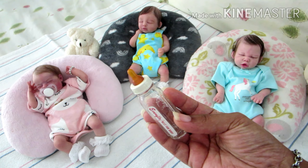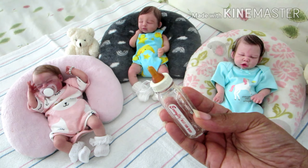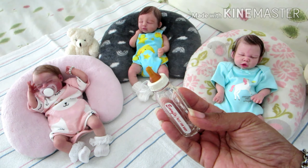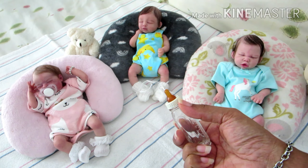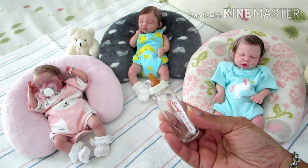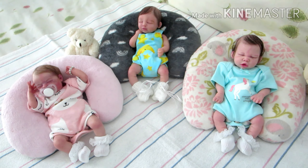I want to mention that just in case there are new persons coming into the community or persons who are new to silicones like I am — I'm new to collecting silicone. So just as a reminder, you do not put the rubber nipple into a silicone baby's mouth. That was a definite no-no and a boo-boo on my part.